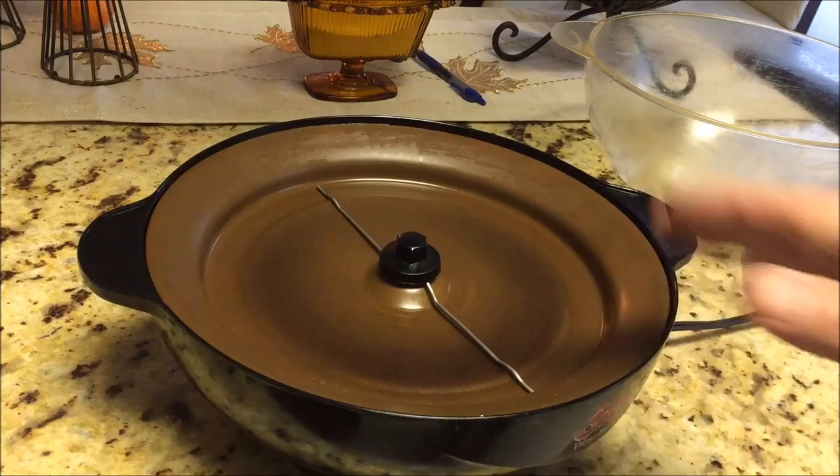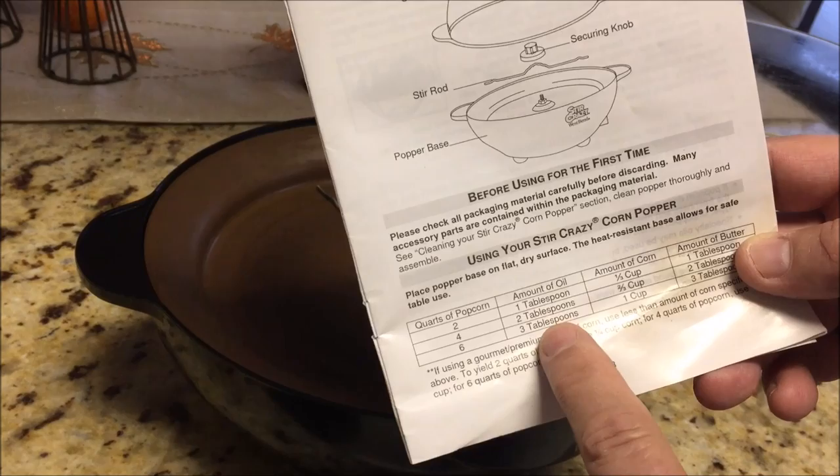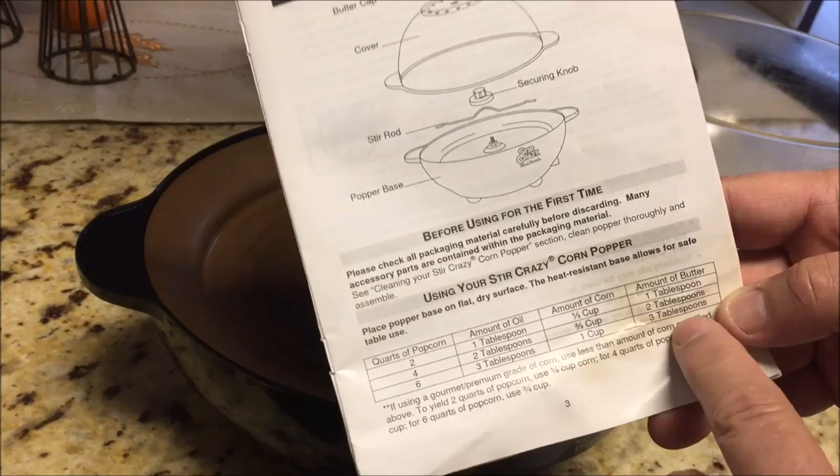I've had this a long time and I love it. But it calls for 2, 4, or 6 quarts. And whether you have 2, 4, or 6, you have 1, 2, or 3 tablespoons of oil; one-third, two-thirds, or 1 cup of popcorn; and 1, 2, or 3 tablespoons of butter.